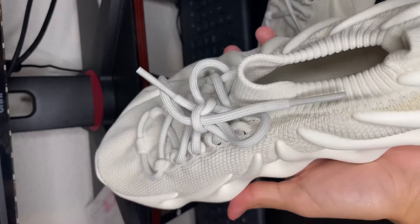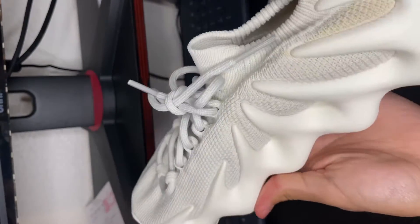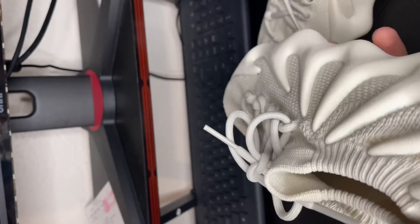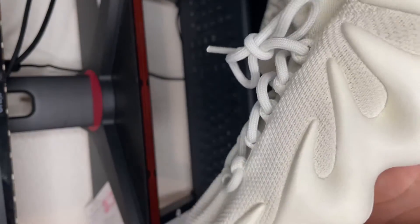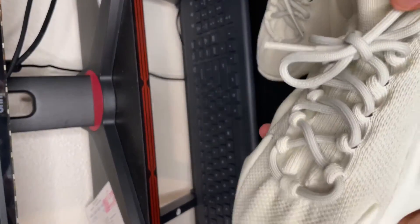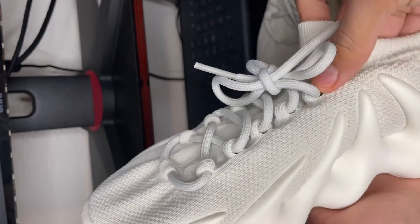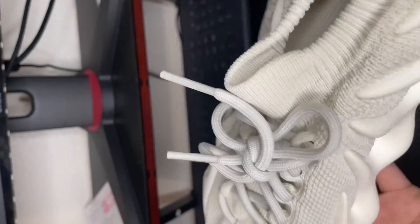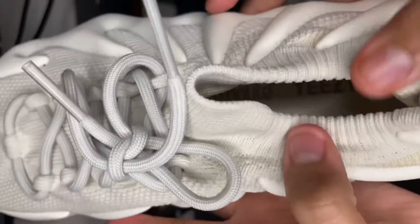Alright, so as you guys can see I got the Yeezy 450s right here. You can see it has this knit all around the shoe — it's nothing but the knit and the bottom. It's like a sock basically, but thick. It's pretty thick, it feels good quality.